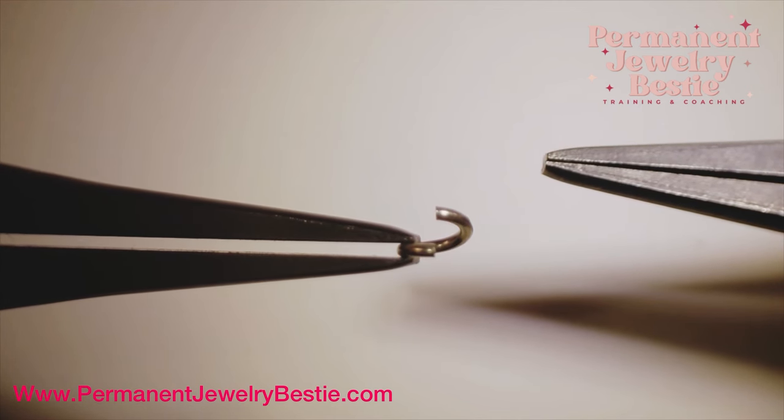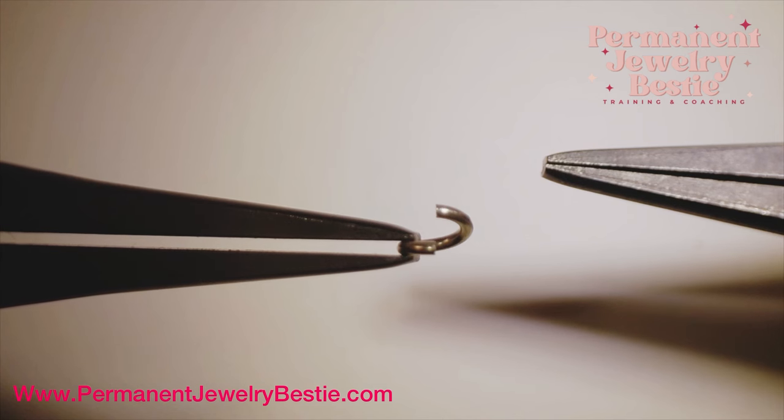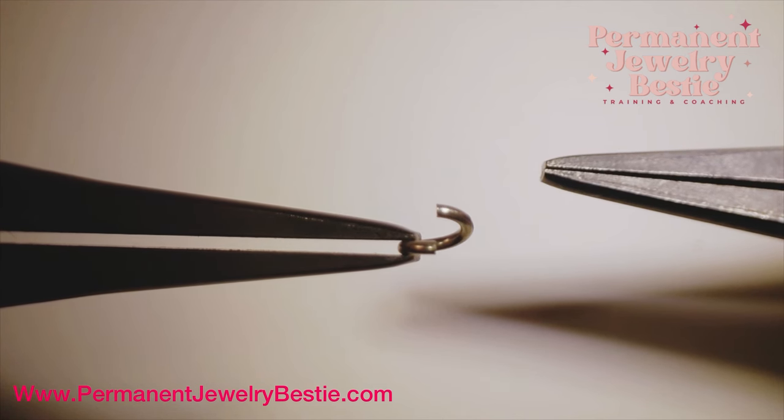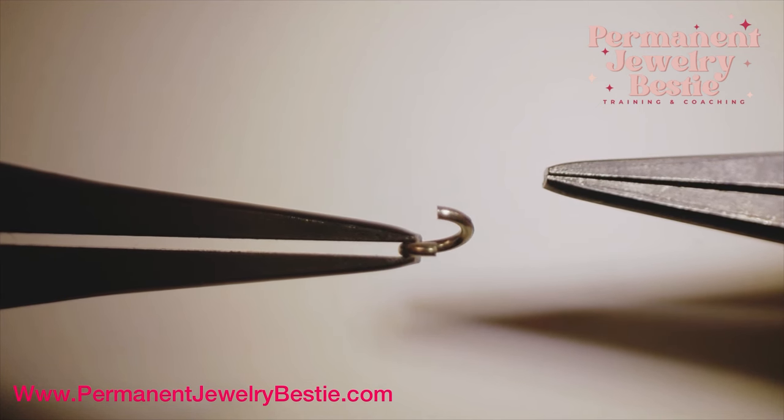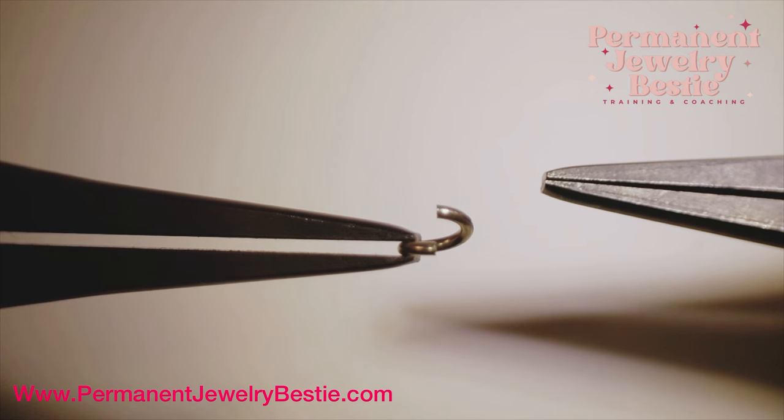Pro tip: I do not do this with my grounded pliers. I work with three sets of pliers — my grounded pliers and my two working pliers. Your grounded pliers are your best friend. Don't work with them to do anything other than weld.